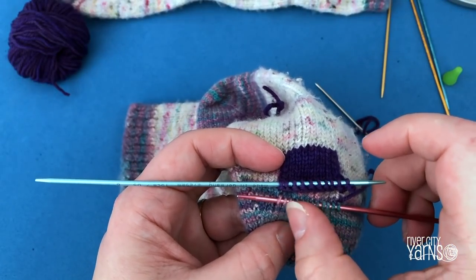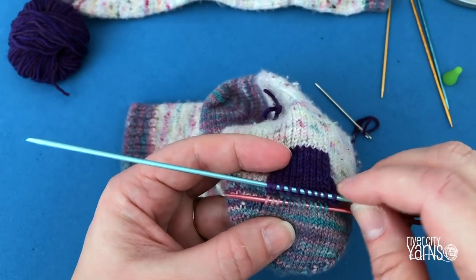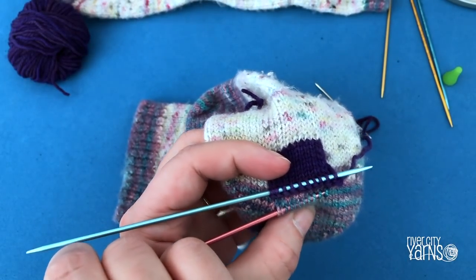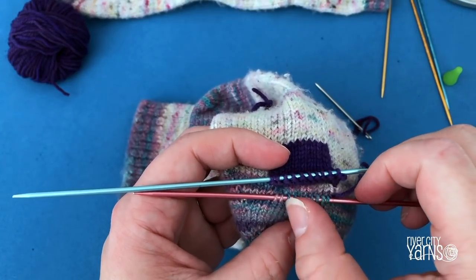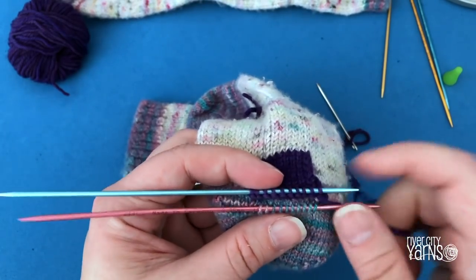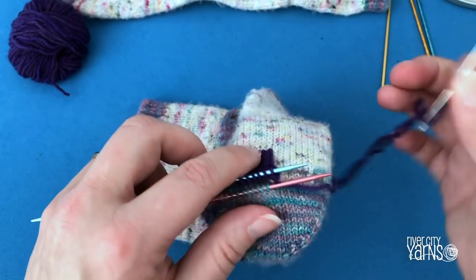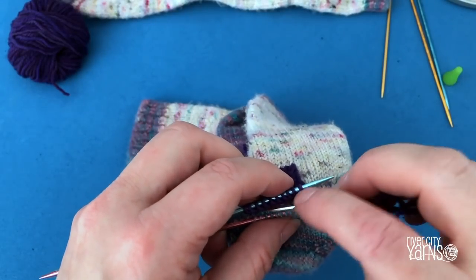Two, four, six, eight, ten, twelve — so I have too many stitches. I'm going to eyeball it and take off one stitch at this end and one stitch at this end. Two, four, six, eight, ten — perfect. Because I have ten stitches on my patch I want ten stitches on my sock. Now I'm going to Kitchener stitch these two rows of stitches together — the ones on my needle from the patch and the ones I've picked up from the sock itself. I pick up my wool needle and do the Kitchener stitch graft.